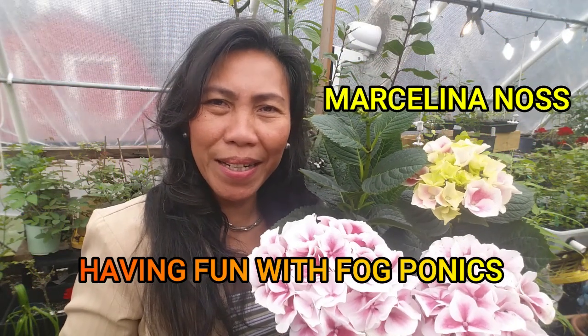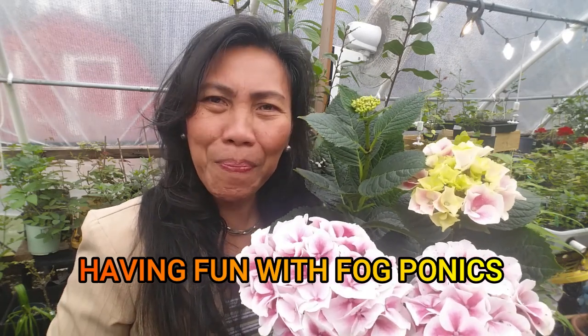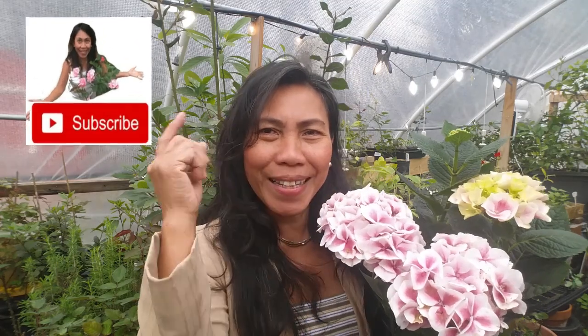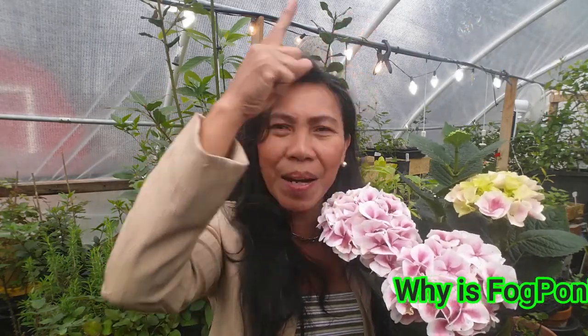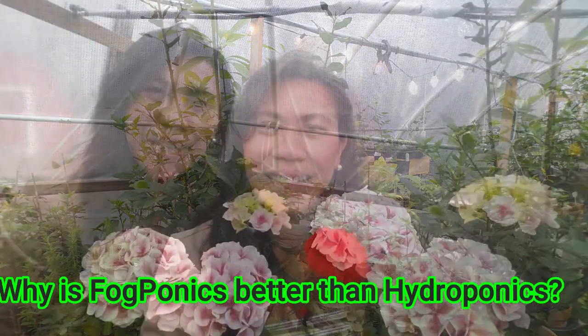Welcome back to my channel, this is Marceline at cashewgreens.com. In today's video we are going to cover a fogponics propagation. Before we continue this video, if this is the first time you come across my gardening channel, please consider subscribing below. Also don't forget to click the bell for notifications so you can get notified of my next new video. And if you want to see another video on fogponics, just click the video you see in the top corner of the screen at the end of this video.